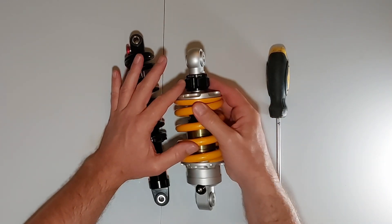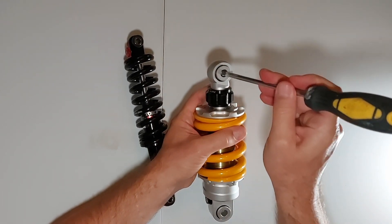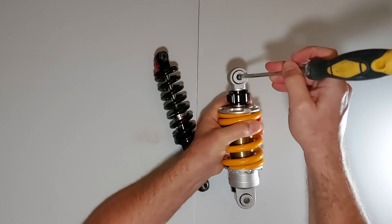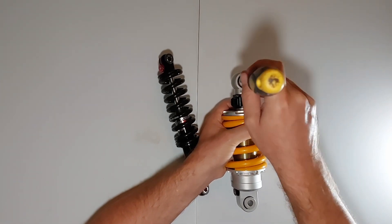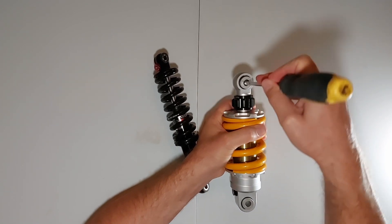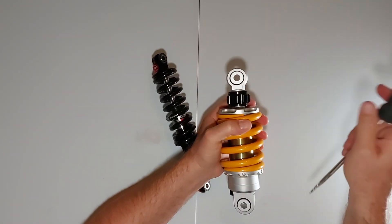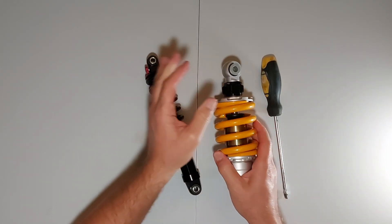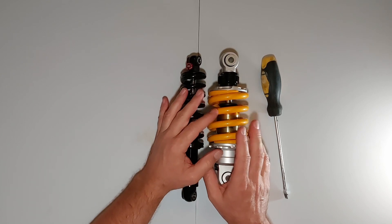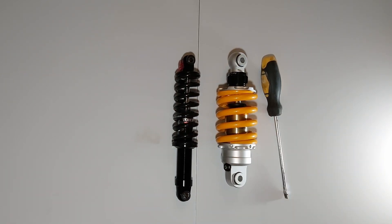It's also got fast and slow damping adjustment on the bottom. Also with this one, these sort of move side to side and up and down in a sort of movable bushing arrangement. Anyway, let me go and get the bushings and I'll show you what I mean.